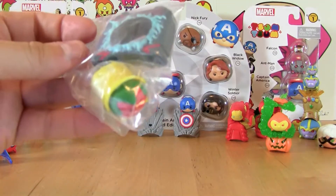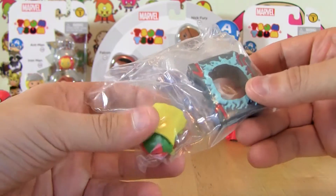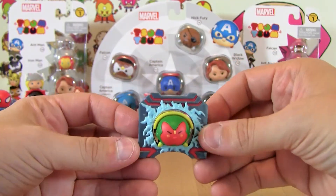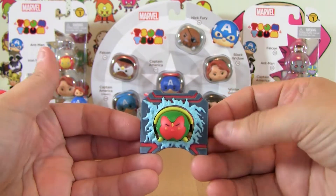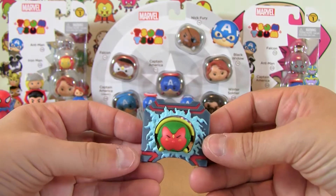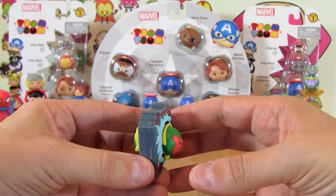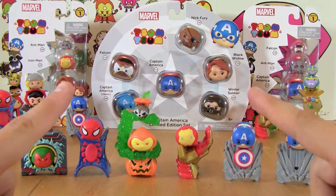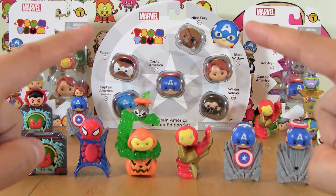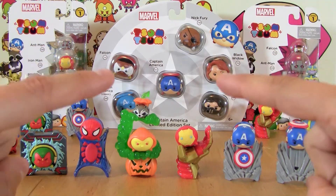It wasn't a great week for getting new toys but we did get a bunch of really cool doubles. This is the third Vision we've gotten and the fifth double today. The Vision's cool — I like him, I like the toy too. I like the way they made it look like he's passing through a solid wall like that. But wait, there's more because we've still got all these guys in the background to open, and I want you guys to take a look at this really weird artwork I have behind these guys.